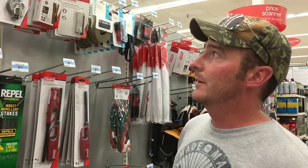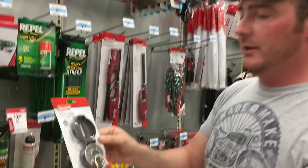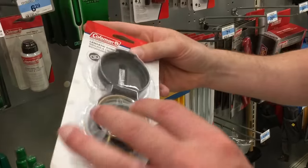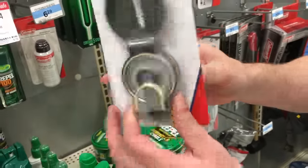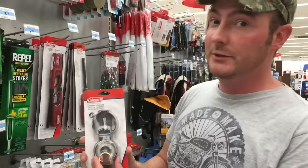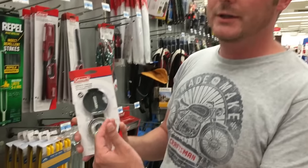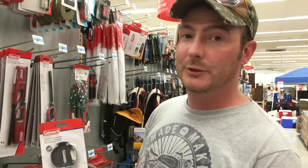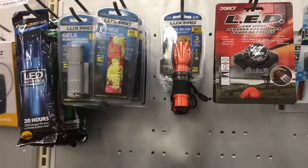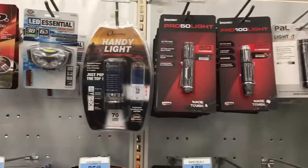Another handy item for your basic toolbox is a compass. You can get a basic Coleman compass which is pretty nice — it flips open and has a scope. We're not using it for direction; we're going to use this in place of an EMF detector, because the same electromagnetic field that would set off an EMF detector will also make the compass go haywire when levels are high, and it may detect a spiritual presence.